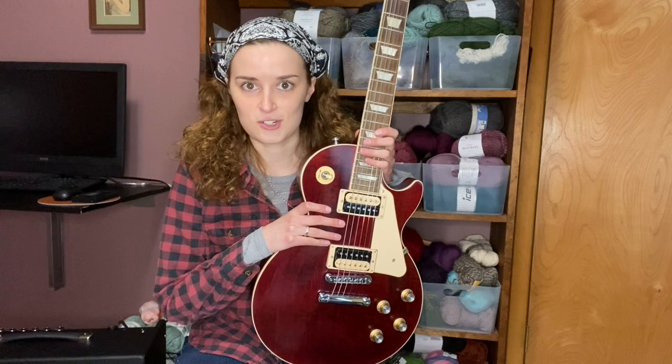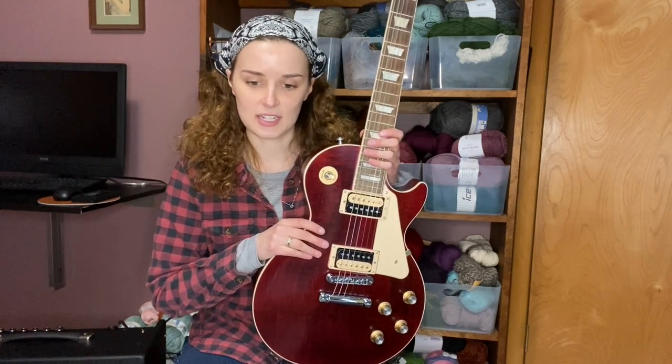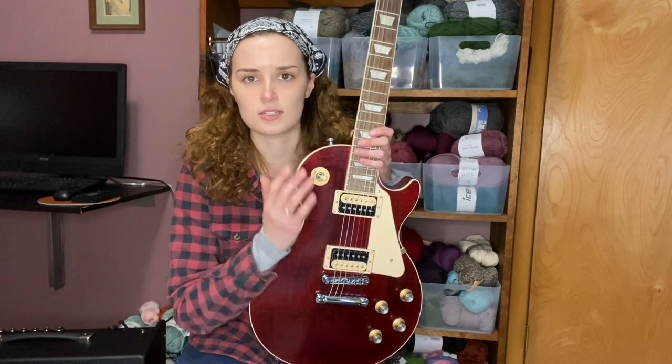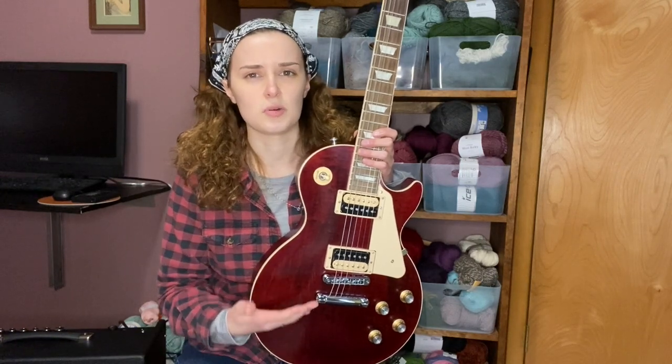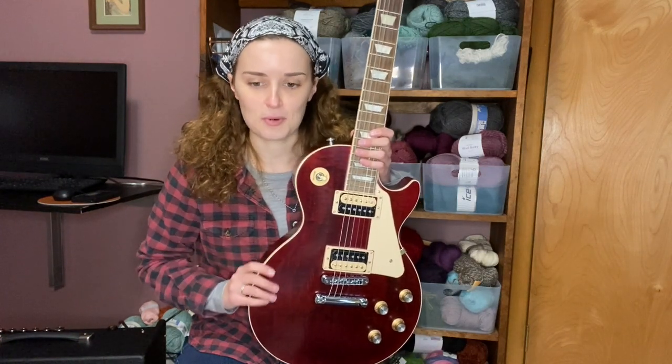I got this from Guitar Center in Lawrenceville, Georgia, down close to Atlanta — thank you Dave, he was really nice and helped us out. I played some Stratocasters, Telecasters, and a PRS, and they were all really nice. But Stratocasters and Telecasters only have single coil pickups, which give you a brighter, chimier sound. That's beautiful, but I really wanted a fat, rich, sustain-heavy sound, which Les Pauls are known for.